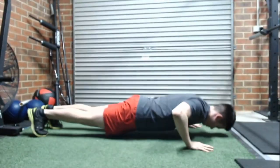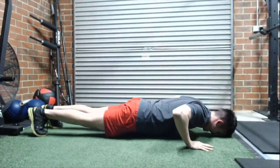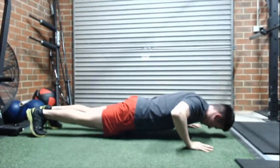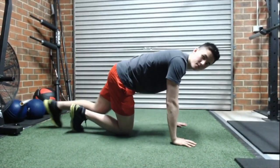From there, you should have your abs tight, quads flexed, glutes squeezed tight. That's just going to lock out any potential for your lower back extending and getting any lower back pain there.